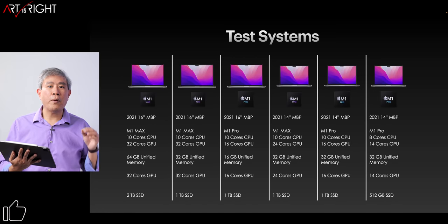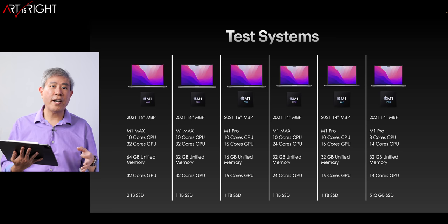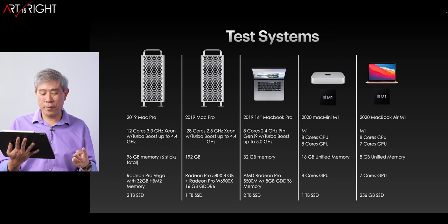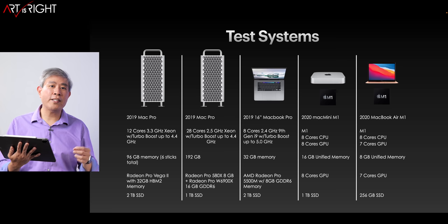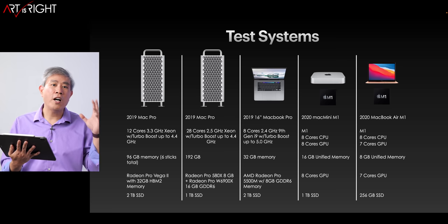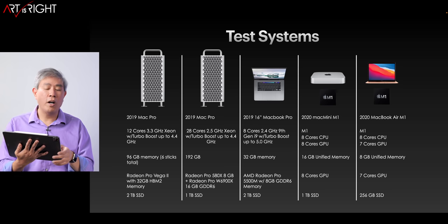I'll also be adding results from the 14 and 16-inch MacBook Pro that I have tested. In addition, you're going to see results for two Mac Pros, one 19-inch MacBook Pro with Intel, and two M1 machines. So you're going to get a really comprehensive look at how these machines perform on tasks you may use daily.